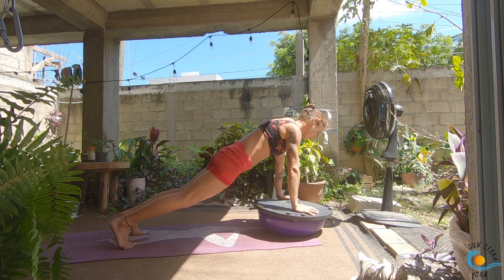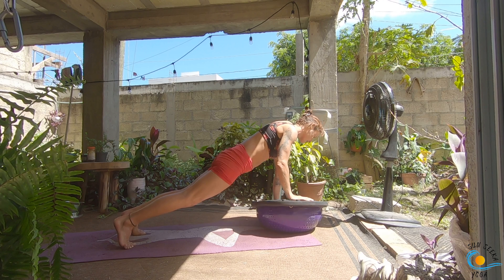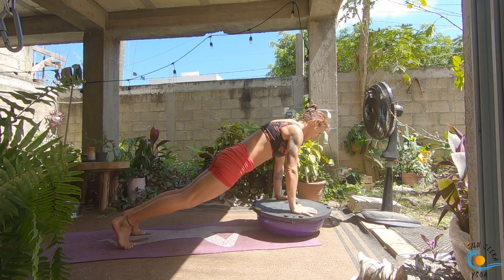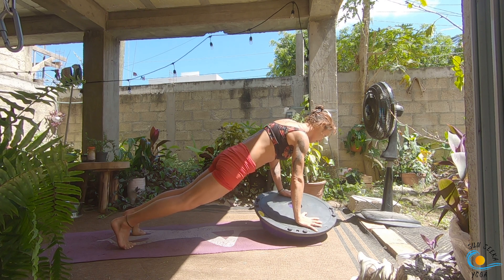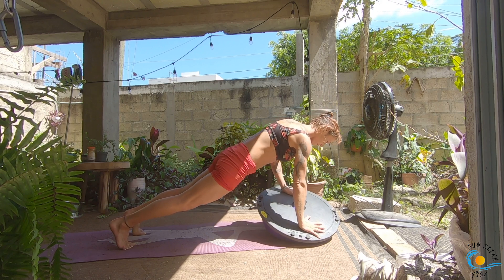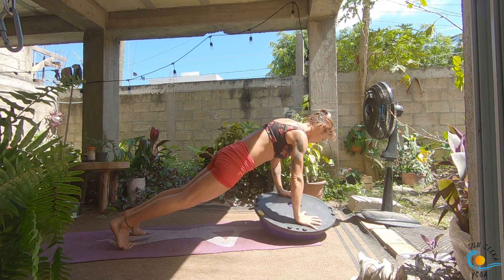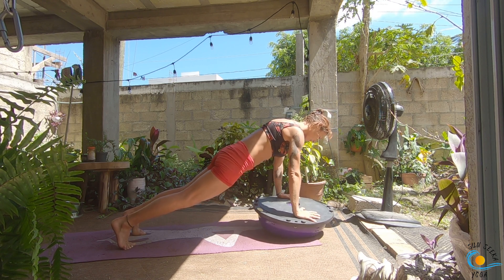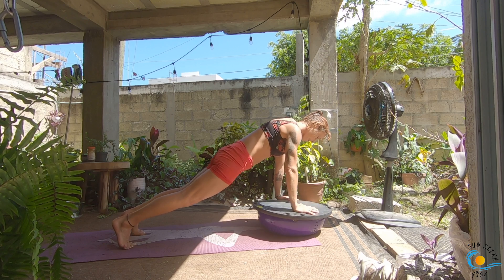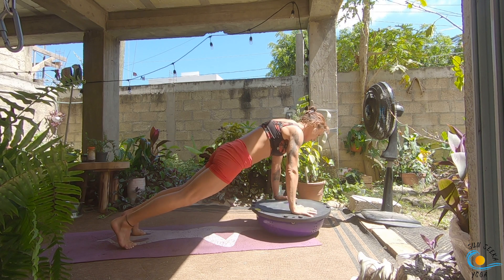From here we're just going to add a little bit of movement into this plank. Keeping your hips pretty still, shift more weight into your right hand and let the BOSU rock to the right on the inhale, then back through center, and as you exhale shift more weight into the left hand and let it rock to the left. Inhale through center, exhale to the right, inhale through center, exhale to the left. Go three more each way and then come through center.